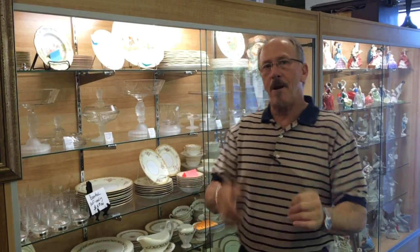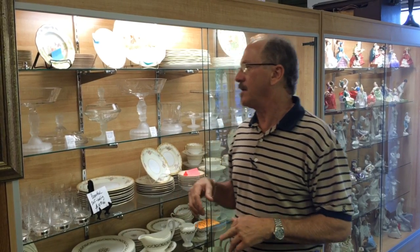Hi, welcome back to Gannon's Antiques and Art Online. You are apparently interested in Duncan Three-Face because you're seeing this video.